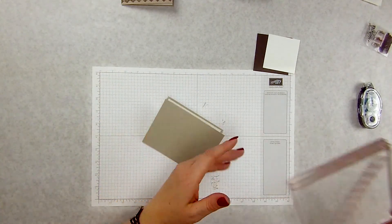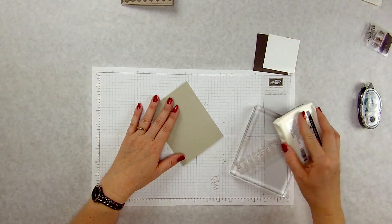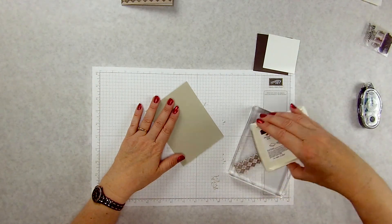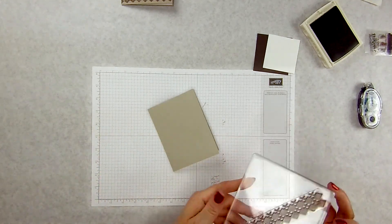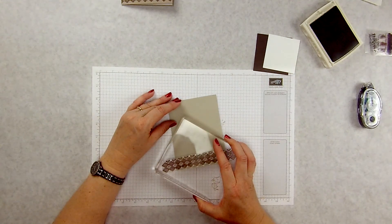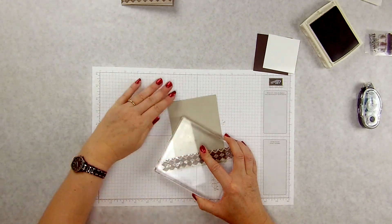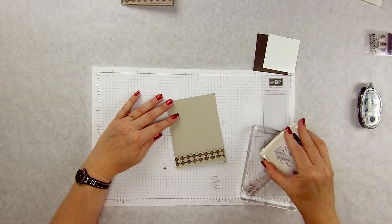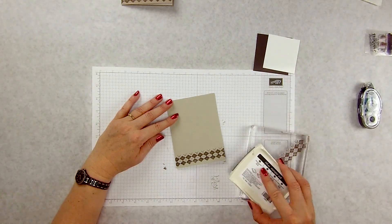Now here is the argyle — it does run a little bit bigger than my card but I'm okay with that, so I'm just going to stamp it up. I've got two lines of this, so if I wanted to I could line it up again with the other one and do it in a second color. I just wanted to keep it simple for dad.